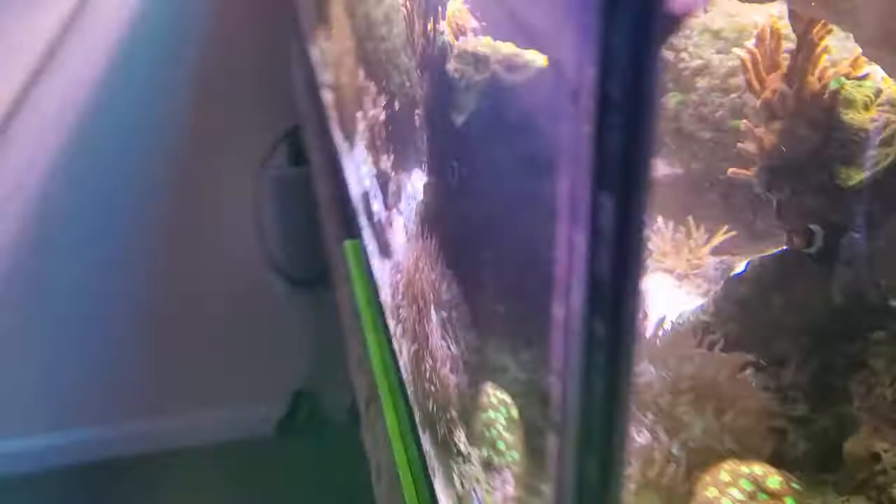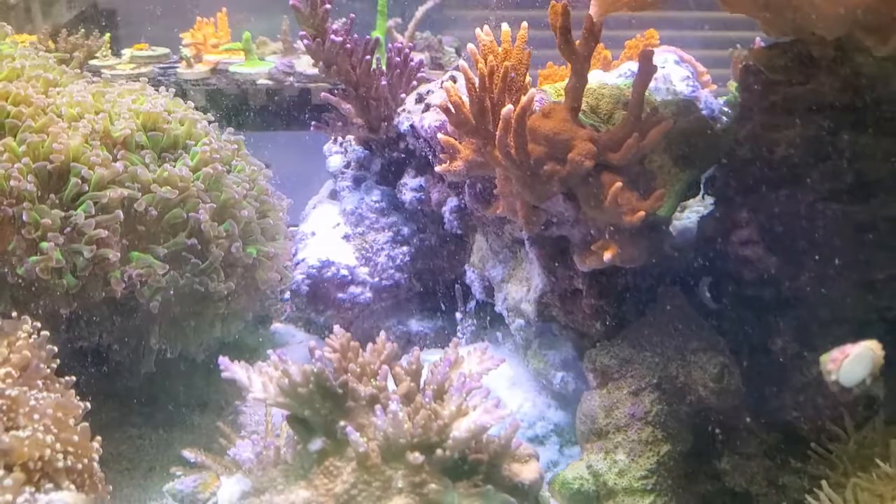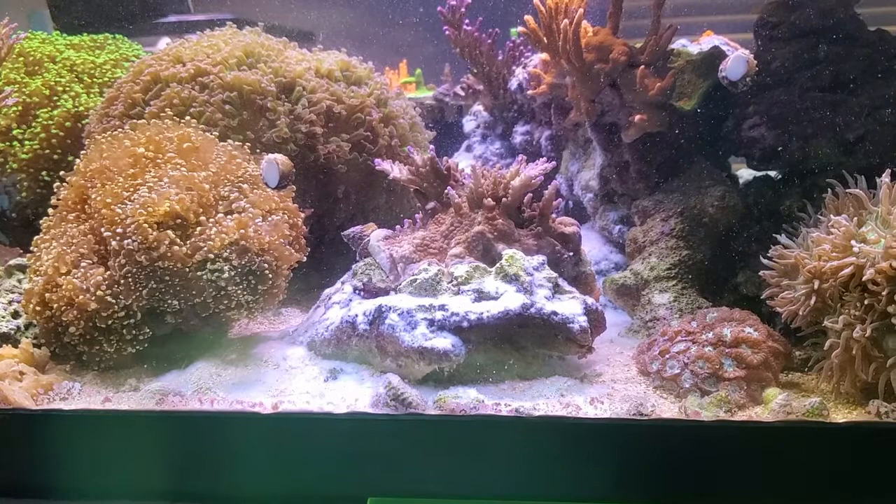That might be making it worse. You can kind of see the utter devastation of this hole here — I had to turn that rock because all that blue anthelia was just covering it. Hopefully everything will be fine.